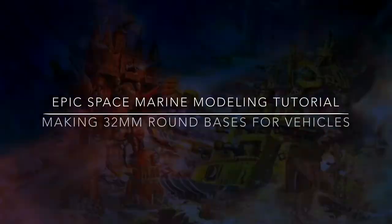Hi guys! In this video I'm showing you how we made some 32mm vehicle bases for Epic Space Marine.